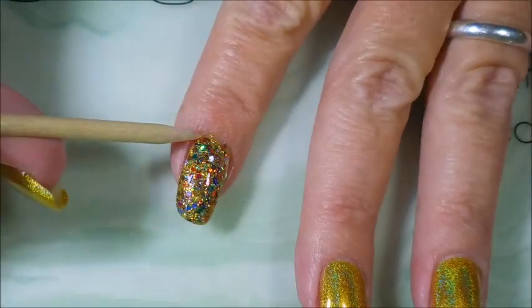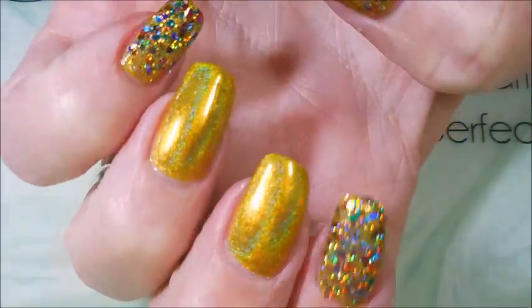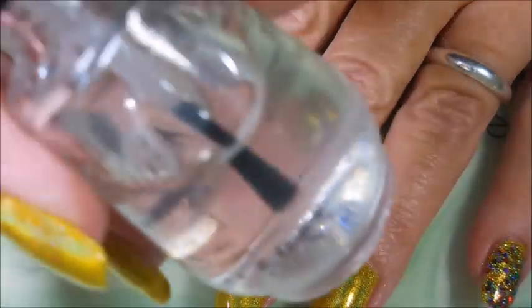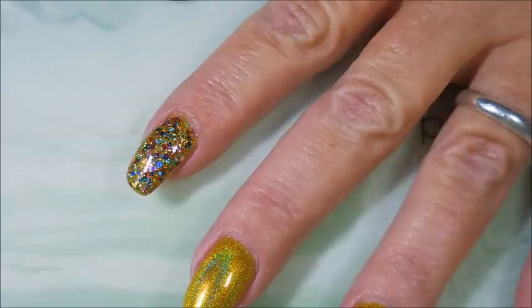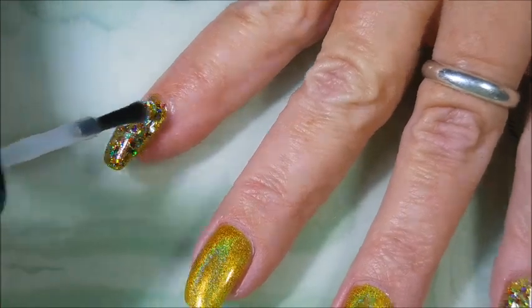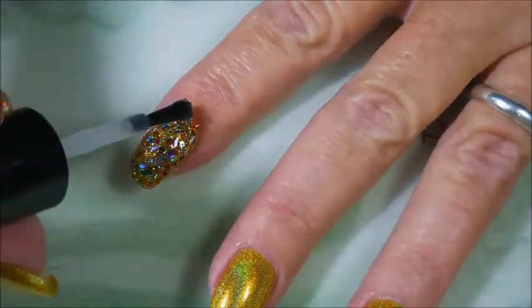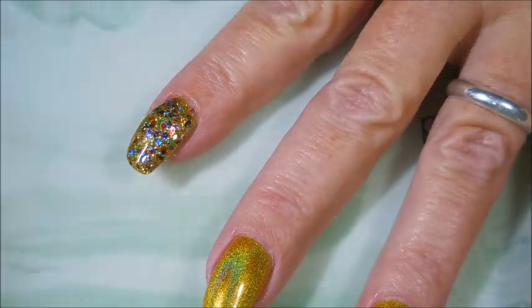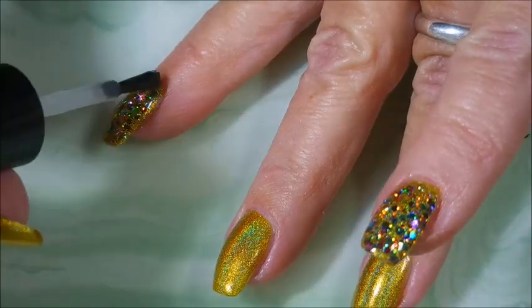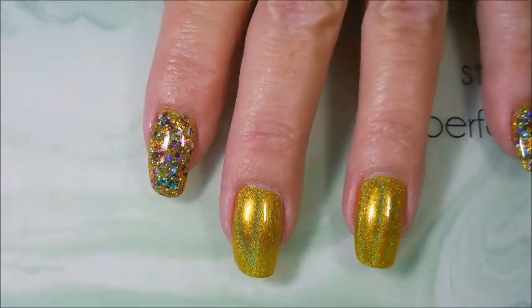Look at that bling going on, you guys. So now I'm going to put some Posh Top Coat on it and let that Jellish kind of seep down among all the glitters, kind of fill it in and help it flatten out — because I can't stand that stuff to get stuck in my hair, on my clothes, or get caught catching on things. So I try to do it this way to minimize the catching.